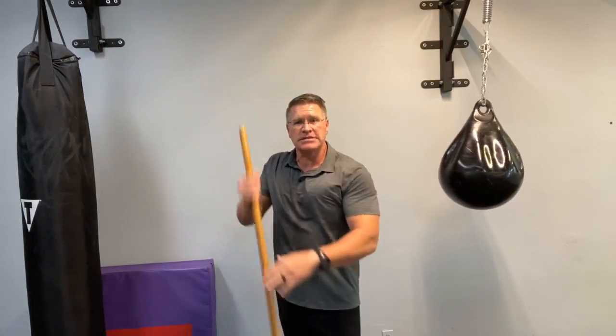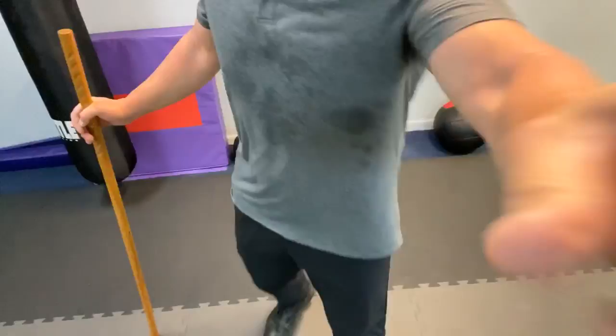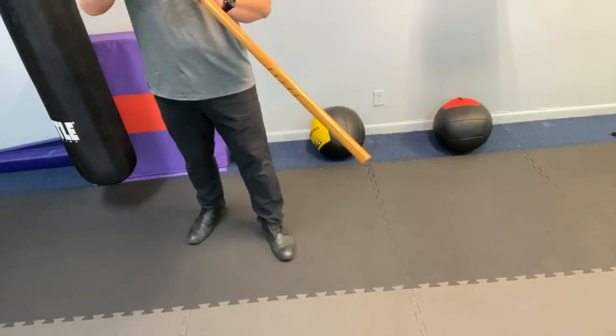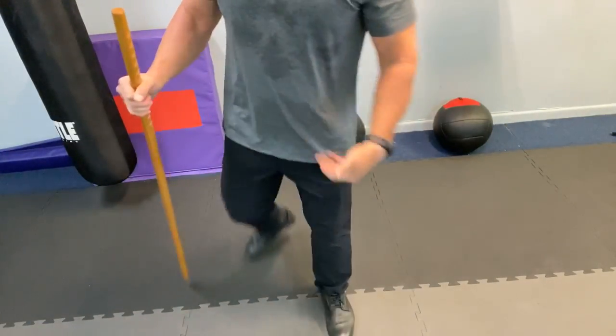You can also practice stepping off the angle — meaning the threat is coming in here. I just take one small sidestep. I want you to see what my feet are doing because it's so simple. You can do it easily from the very first practice. When I have my feet here, I simply step.